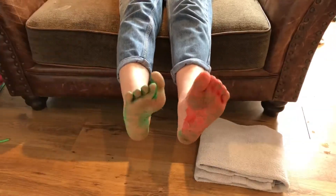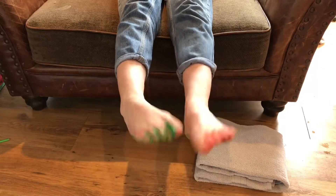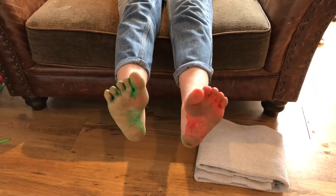Bye! Wow, your feet are really dirty, aren't they? Let's get those feet washed.